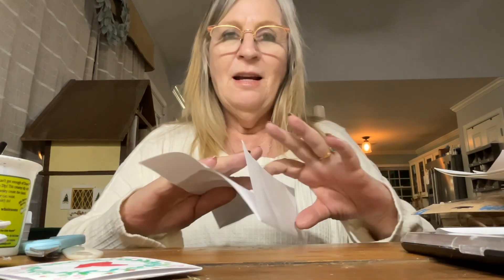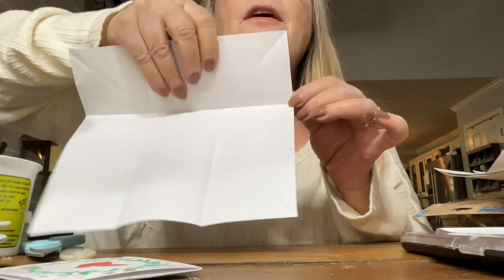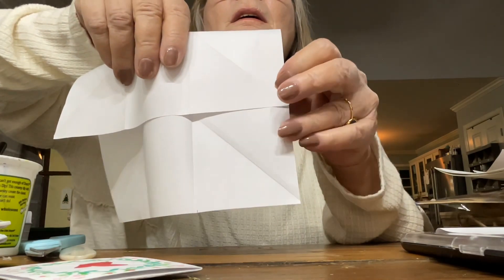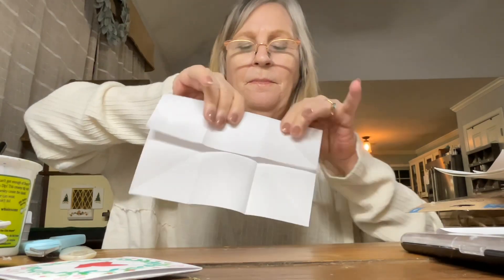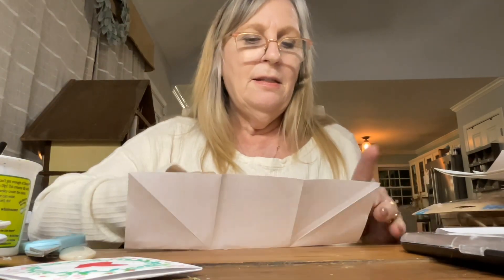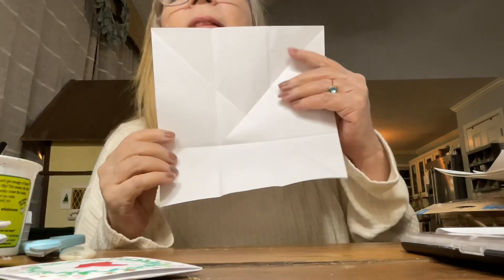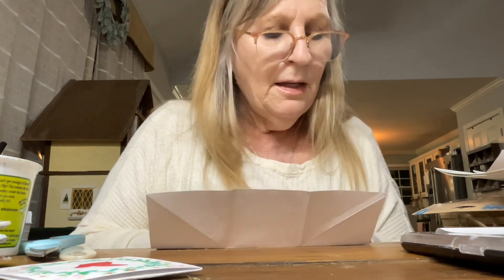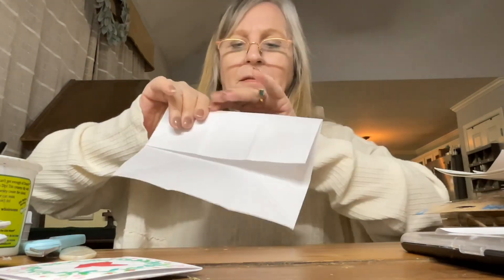Now we're going to turn the paper. We've got our other lines and we're going to fold this until it goes to the top little mark. I have a mark here and a mark here — I'm just folding this to that mark. Then I'm going to fold this until it goes up to the next line. The measuring is kind of important, I am not going to lie to you. It helps with everything else that you're going to do. None of this is hard.